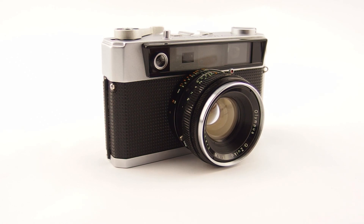So that's the Olympus S - one of the older models in the Olympus 35 collection. Not the oldest, but getting fairly close to it. Thank you very much for listening and watching. We'll see you in the next review.